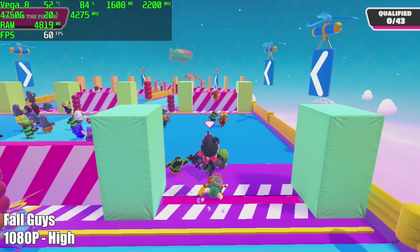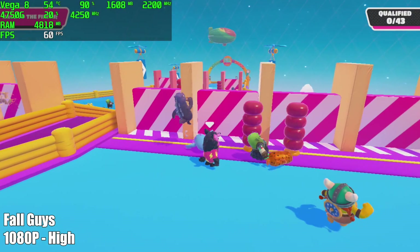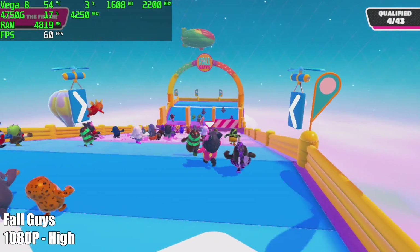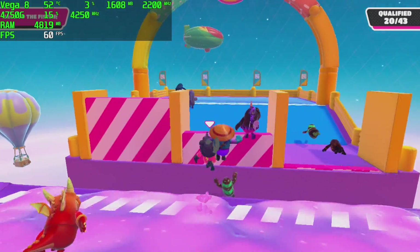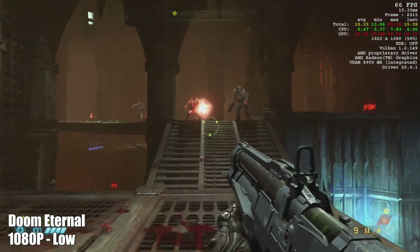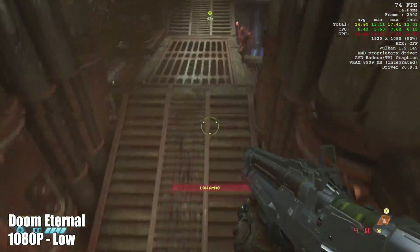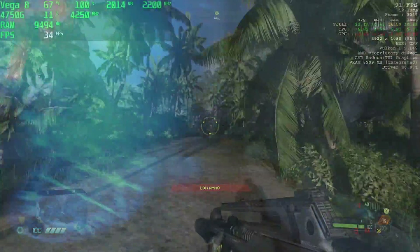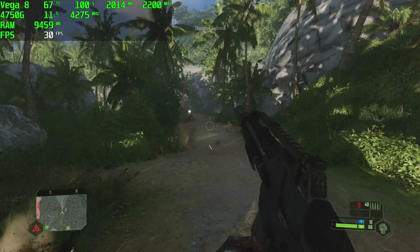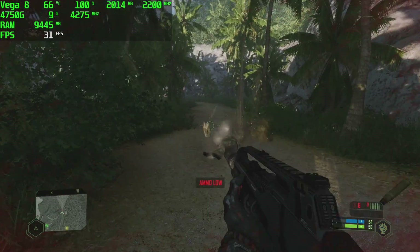Fall Guys at 1080p high settings runs great. It's not the hardest game to run, but I have struggled on lower-end systems with it. Doom Eternal at 1080p low settings averaged 62fps using the Vulcan backend, which works really well with these Radeon GPUs. Finally, Crysis Remastered at 1080p low settings is really struggling — I'd stick with the original Crysis where you can get 60fps at medium settings. The remastered version unfortunately averaged just 27fps.